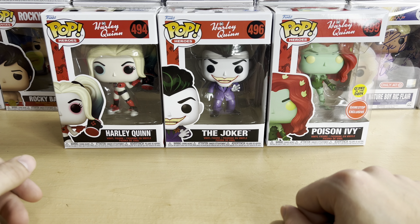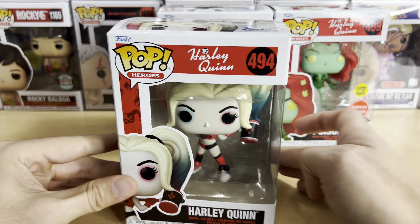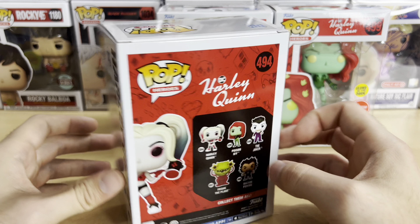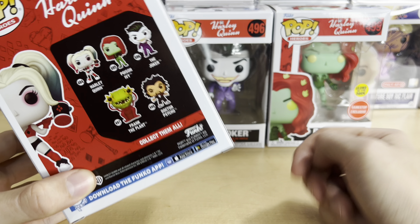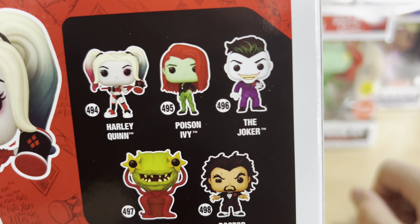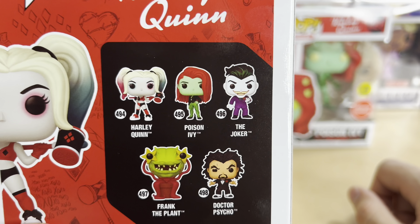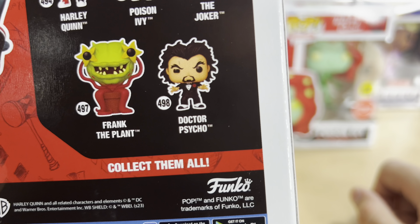It's very cool that Funko made pops based on the show — I was wondering when this would happen. It's a no-brainer, in my opinion. So they made a total of six actually. This one right here is an exclusive. You get five different characters: Harley Quinn, Poison Ivy, and the Joker, who are of course the three main characters of the show. And then you get Frank the Plant and Dr. Psycho.